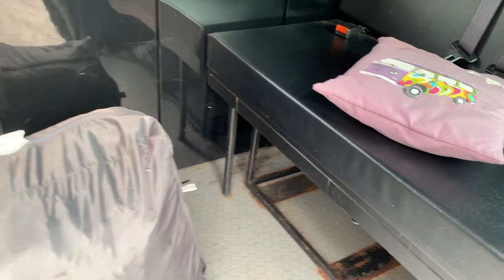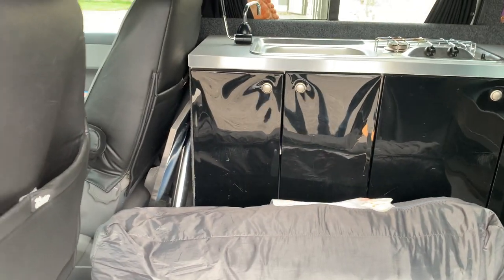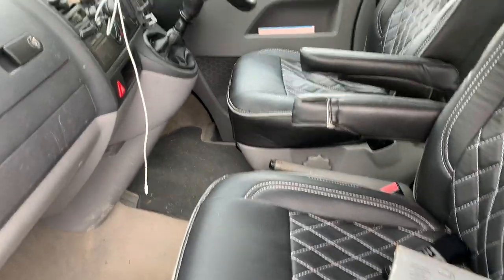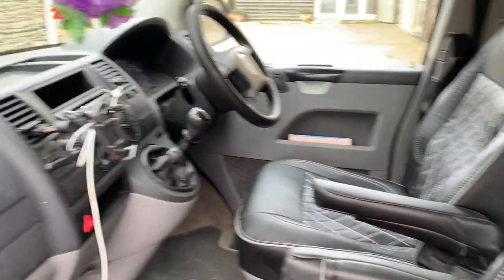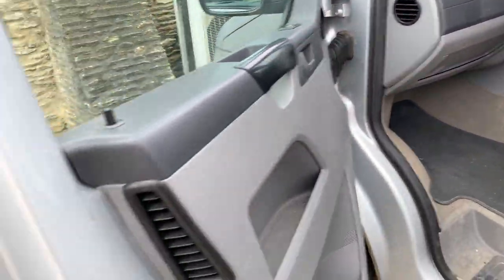Seatbelts for two obviously. Quite smart but needs a really good clean. Hasn't been used very much — it's done about 8,000 miles in the last 10 years, so it's a bit stiff. Leather seat covers are an aftermarket zip-on fitment, quite good. Original seats underneath — just wants a really good clean but actually not a bad vehicle.